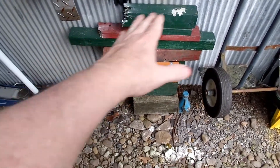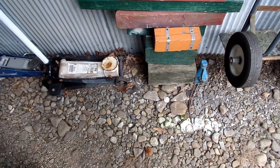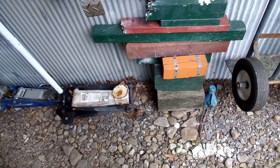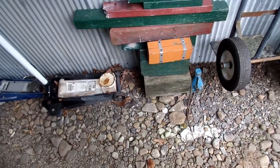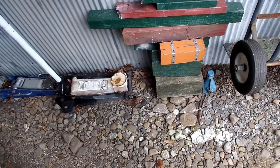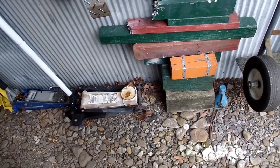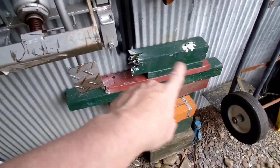Paint them up good and have different varying lengths and sizes. I keep mine under the eave of the shop here so the rain doesn't get on them. That's how you make these blocks — they'll come in handy. You'll be surprised whenever you use them.